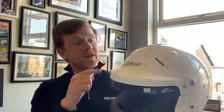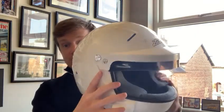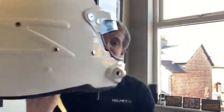It comes with a Z20 visor peak already included, with the ability to force air through the vents here on the top of the helmet and around. It also comes with the ability to add all your communication devices, with a built-in microphone here and the ability to fit in the ear pods around the ears as well.